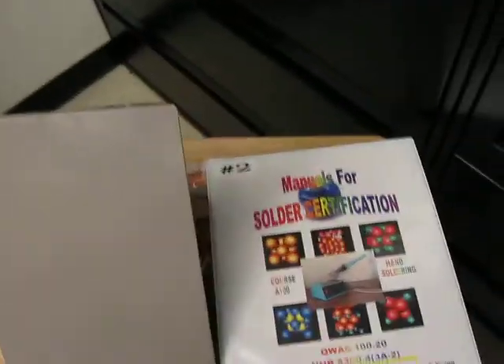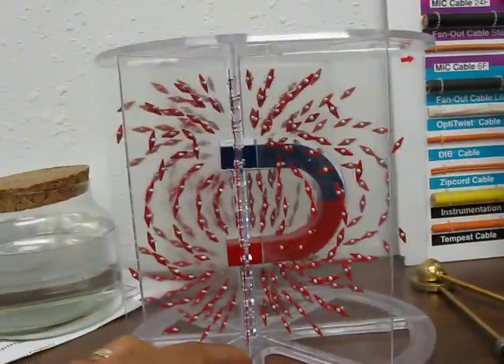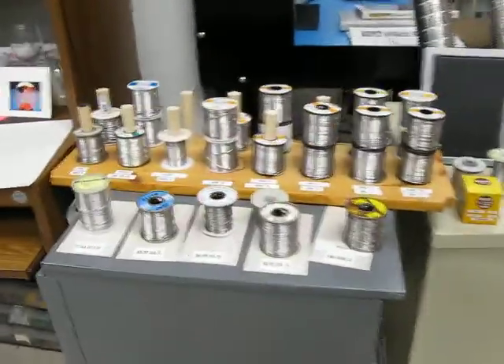A lot of neat stuff in here. Look at all the toys, look at all this solder. First you have a light — keep moving your eyes on the light.